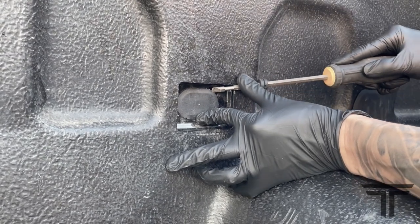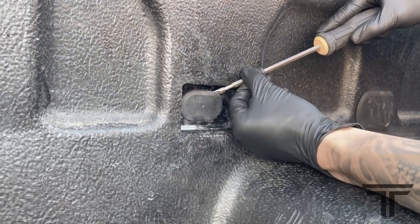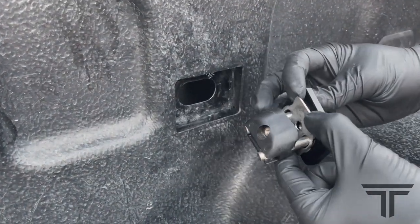If the side walls have the covers installed, simply take a flat head screwdriver and carefully pry off the caps. Remove the bolt with a Phillips head screwdriver.